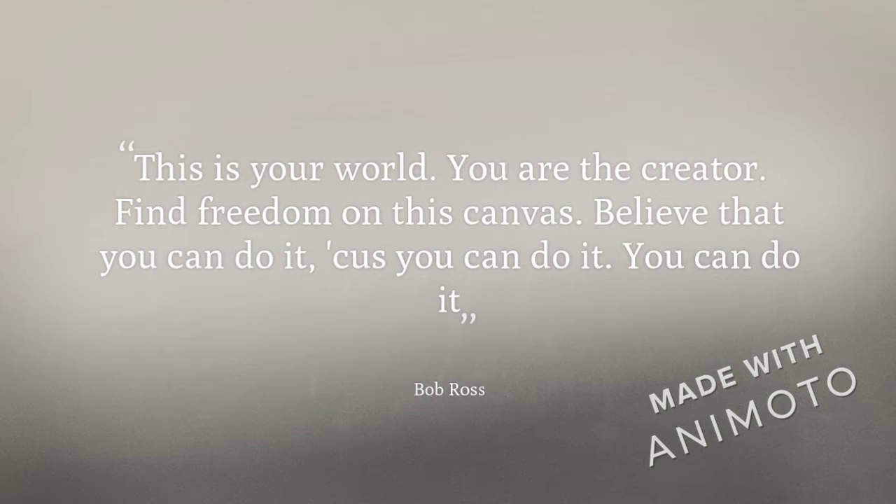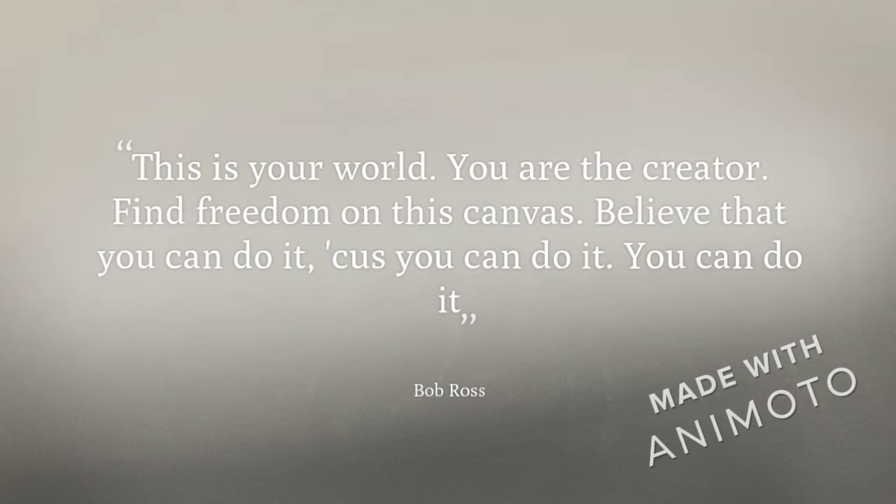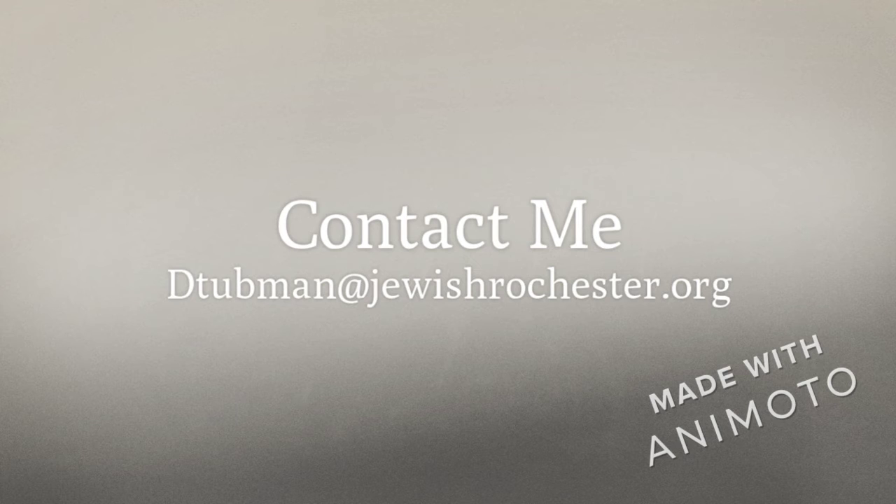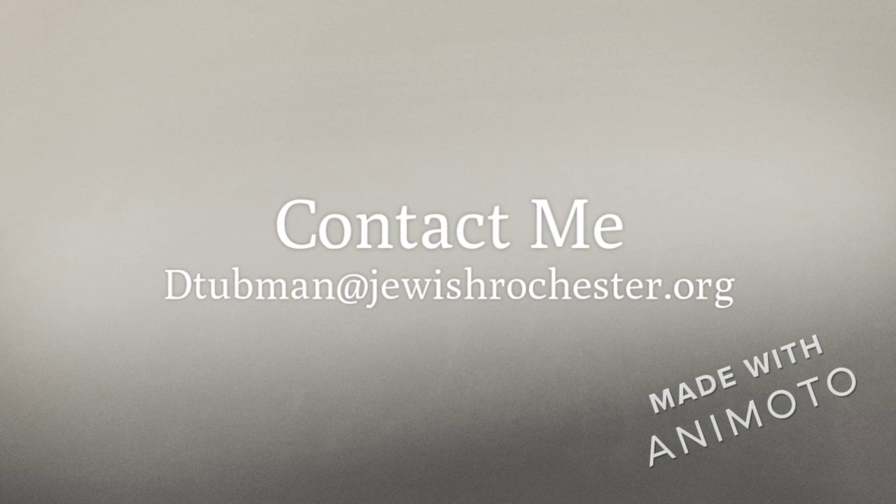This is your world. You're the creator. Find freedom on the canvas. Believe that you can do it, because you can do it. As always, thank you so much for joining me today. If you want to show off your artwork or have any questions, don't hesitate to contact me at dtubman@jewishrochester.org. Happy painting!